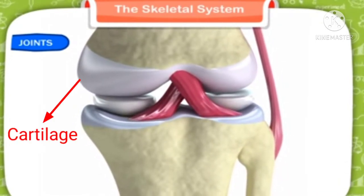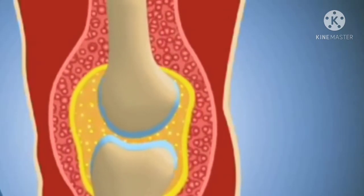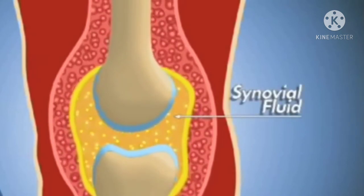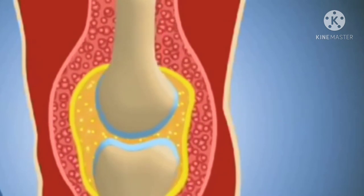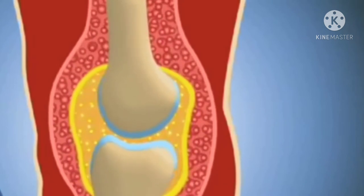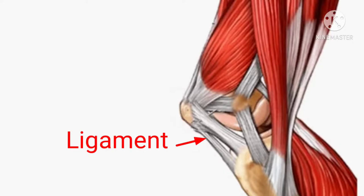The cartilage-coated bone ends are kept apart by a thin film of slippery fluid which works like the oil in a machine. This coating of cartilage and the slippery fluid are important so that the bones do not scratch or bump against each other when we move. The bones are held together by strong, stretchy band-like tissues called ligaments.